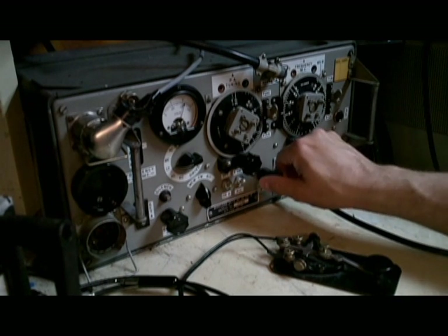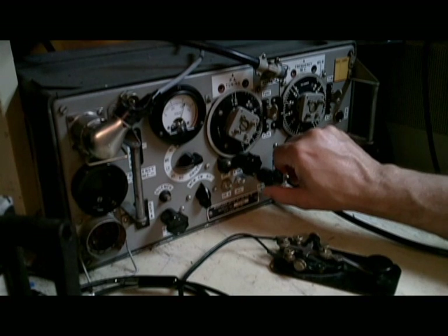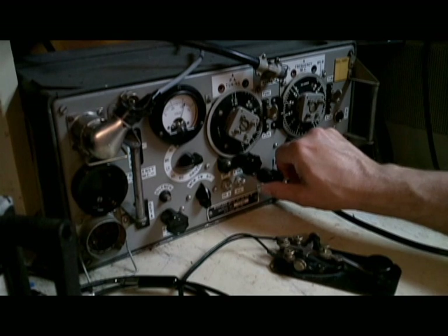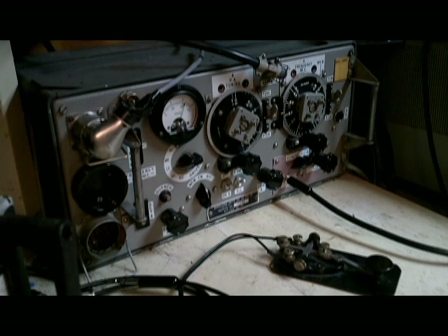The wireless set 19 is notoriously hard to keep on frequency. It's very broad, and you can hear lots of interference coming in on the side from sideband stations.